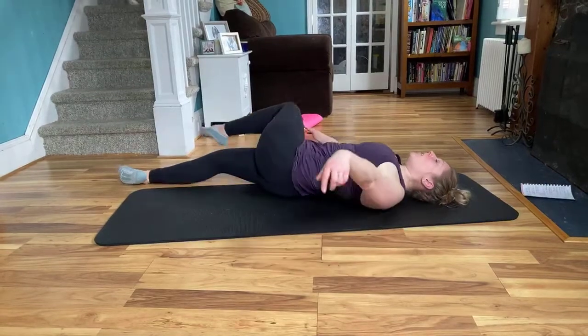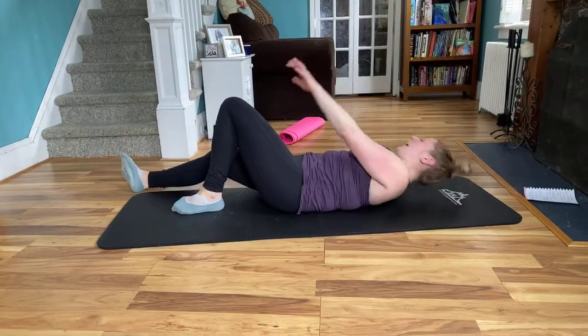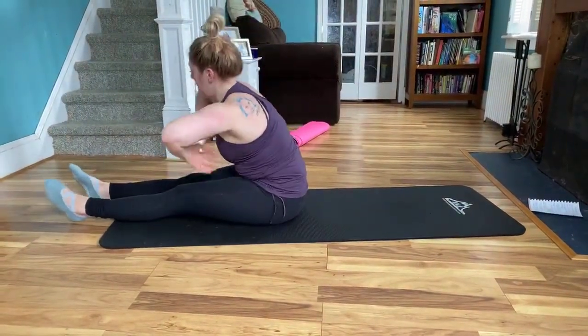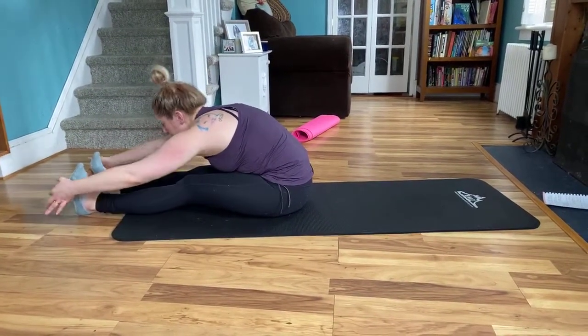And then slowly come back to center, drop that leg down. Left knee into the chest, arm extends. Right arm's going to help the knee cross over. You're going to gaze in the opposite direction. And then slowly come back to center. We're going to go ahead and come to seated again — taking our time, slowly. And then flexing those feet, hanging forward, reach, reach.